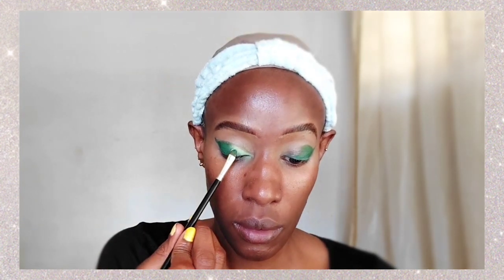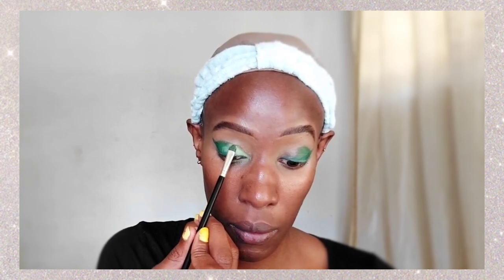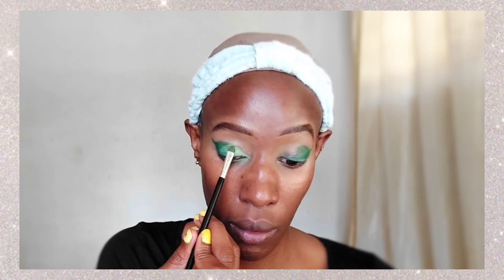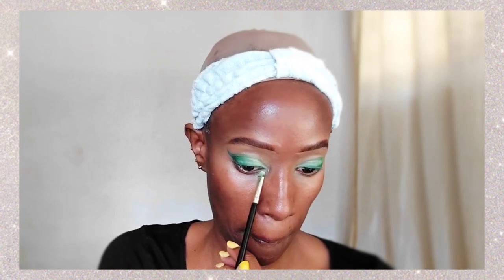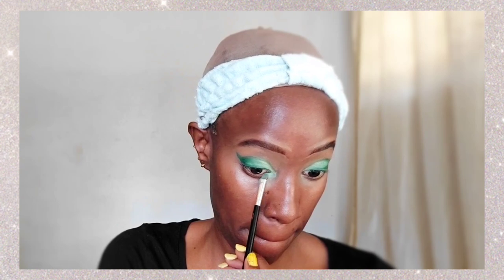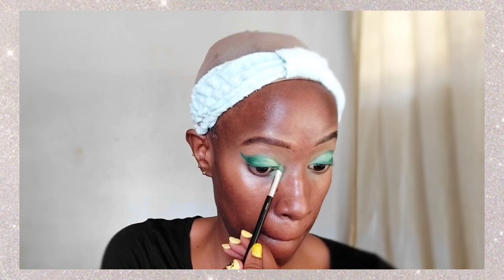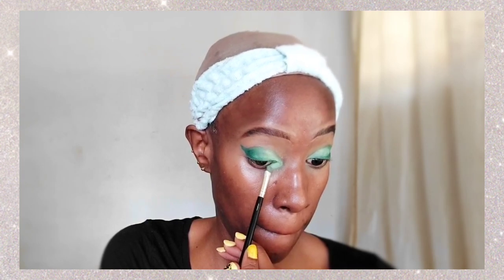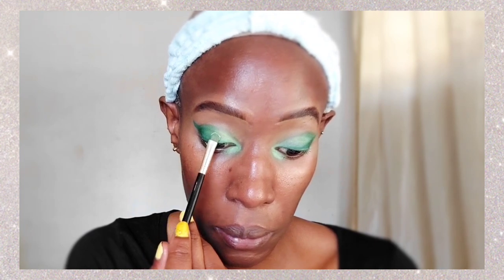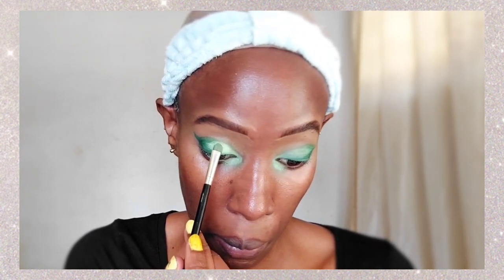We're applying the pastel green eyeshadow not only in the inner corner of the eye but also on top in the center, blending it into the dark green so there are no harsh lines. We're also applying it in the inner corner and below the inner corner on the lower lid just a little bit, to create a gradient effect.